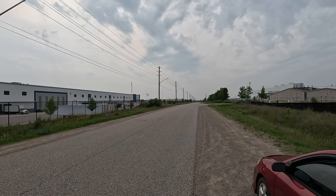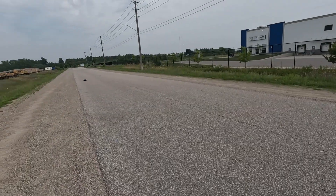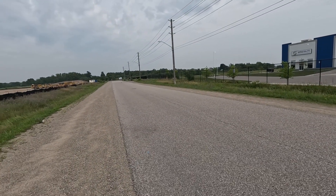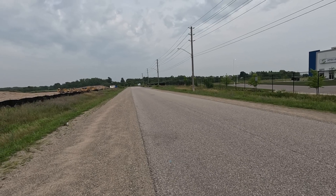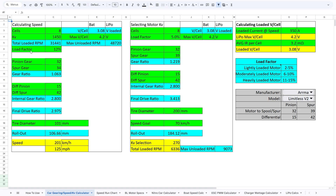We talked about the KV value being related to unloaded RPM, so obviously it doesn't tell us the loaded RPM we get from our radio controlled vehicle. That's why we can jump on to the RC calc sheet found on the Patreon website and use some of the parameters to help us determine what that loaded value is. This is a way to get around this so that we can still predict the top speed of radio controlled cars.